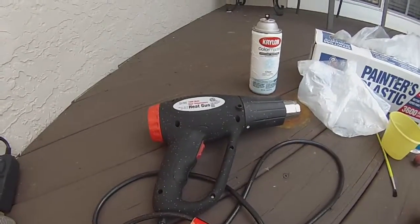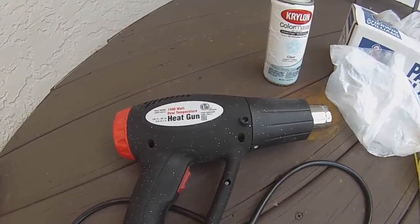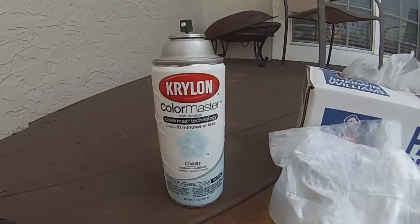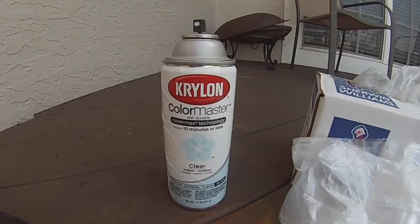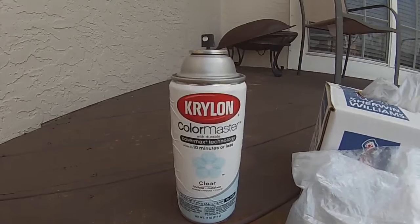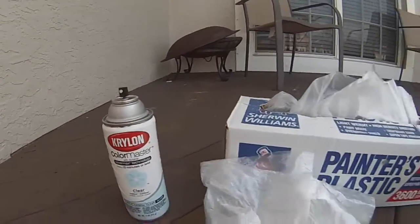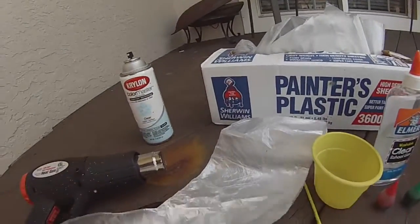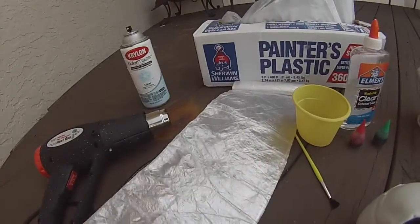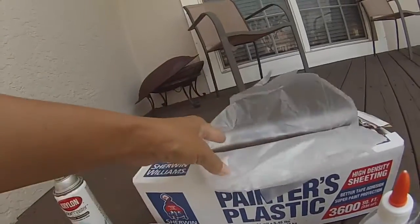Let's get started with the supplies you're going to need. Number one, a heat gun, which we just got at Harbor Freight. You're going to need some sort of a clear coat — I'm using Kryolan acrylic crystal clear so that the blood won't come off your corpse, because I'm going to have mine outside. You'll also need these little cheap thin clear garbage bags, or painter's plastic also works.